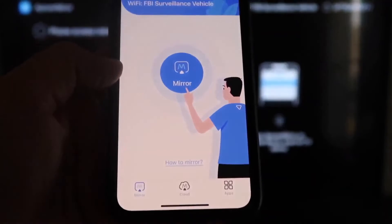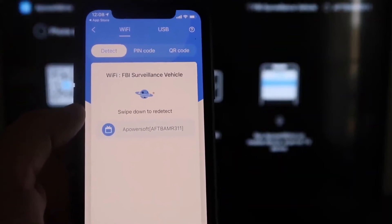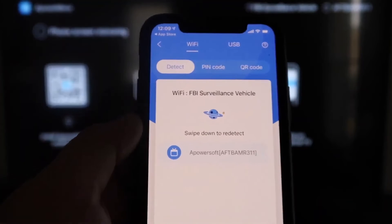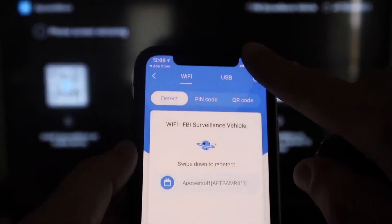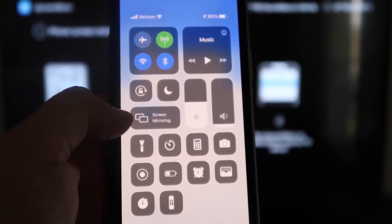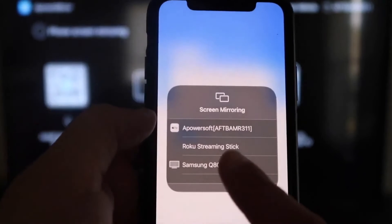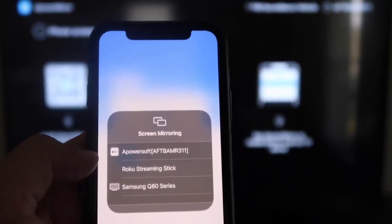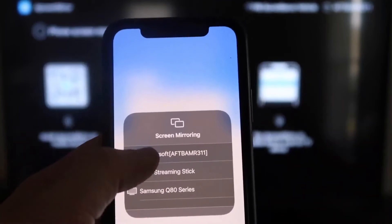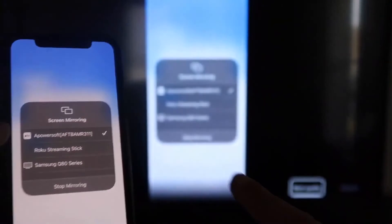Allow network and location permissions — click Continue, then Allow While Using App. It's now recognizing the Wi-Fi connection. Click the middle Mirror button — it searches your Wi-Fi network and finds the AirPower Mirror icon. Next, swipe down from the top right corner of your iPhone to bring up the control center, tap Screen Mirroring, and at the top you'll see 'APowerSoft' — that's what's communicating with the app on your Fire Stick. Tap on it and it loads up.